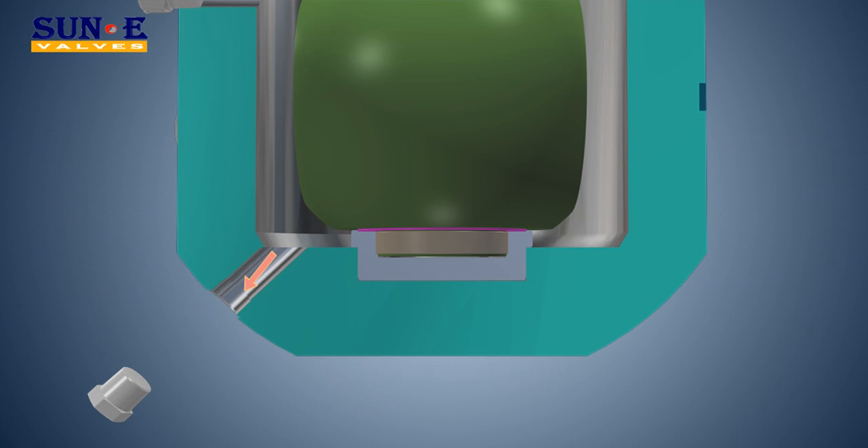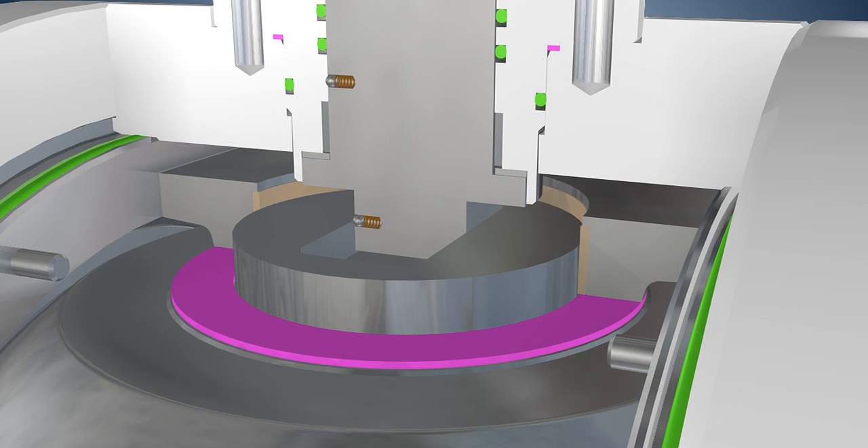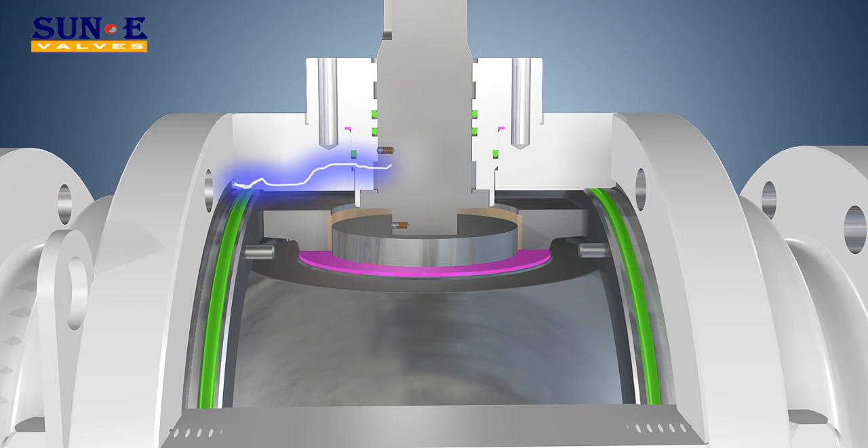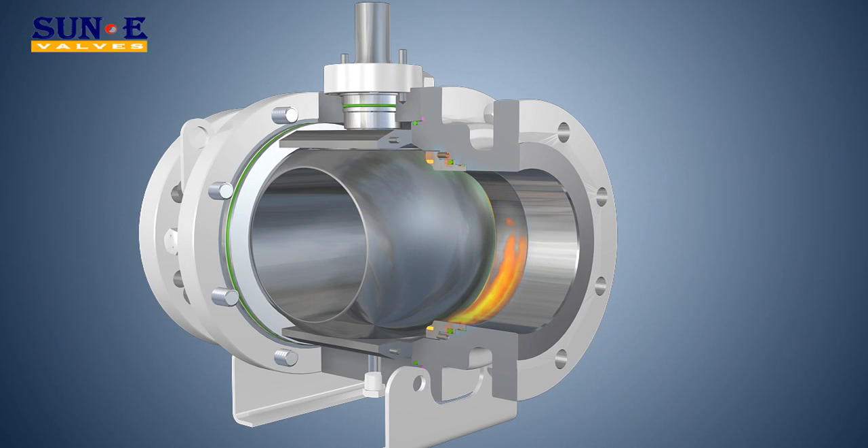Fire Safe Design may substantially prevent leakage through the elastomeric and polymeric seals when exposed to high temperatures of fires. Upon request, we can provide a fire safe design which can pass fire tests conducted in accordance with BS 6755, API 607, and API 6FA.